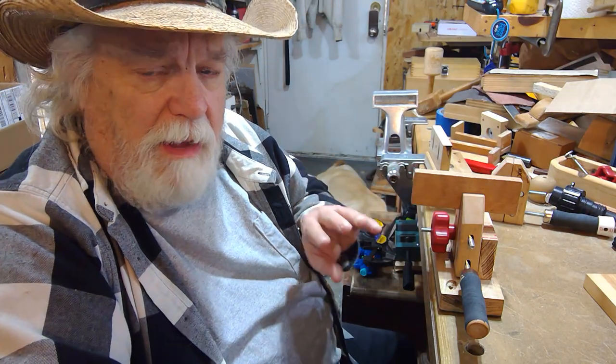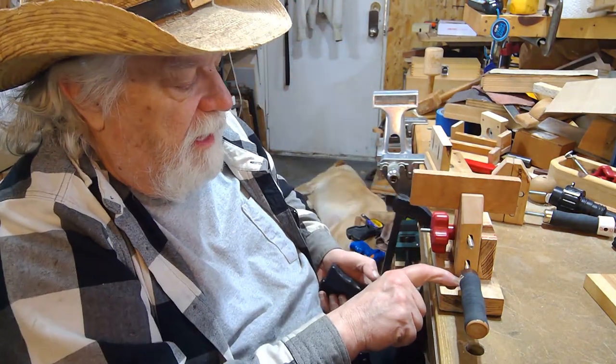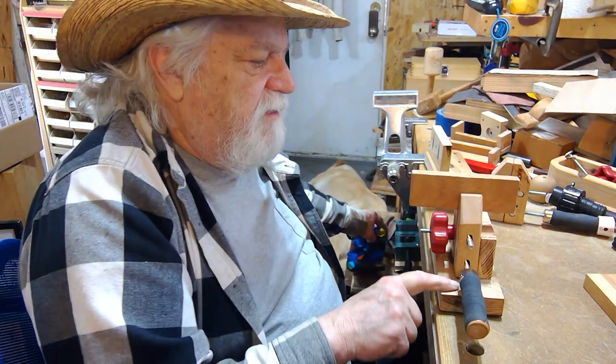Now if I want to hold this still, I have a couple of different ways I can do this in my work environment. Right now if I want, I can just take a couple of clamps and put them on here to hold this in place.